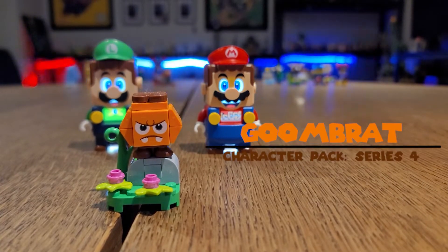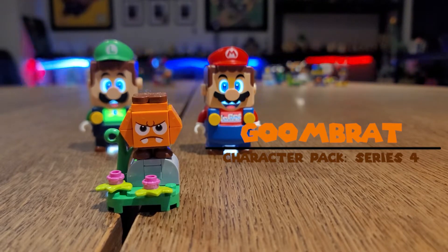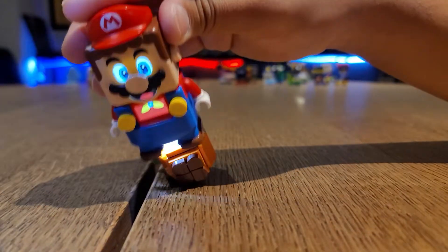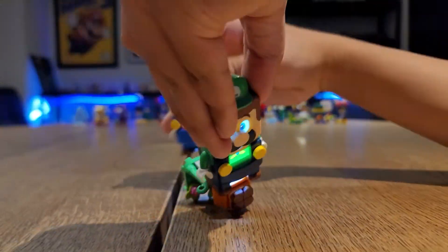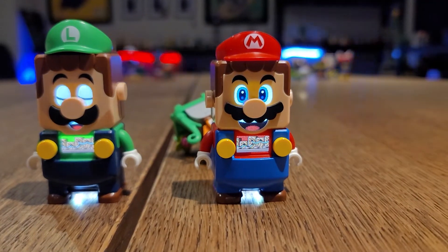Now check out Goombrat. Looking very angry there with those eyebrows. Here's how this works. Pretty dope, right? Check it out.